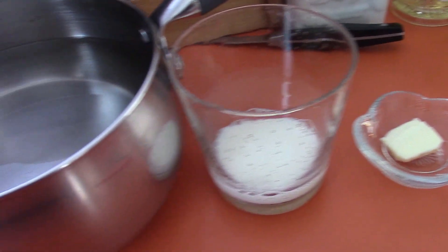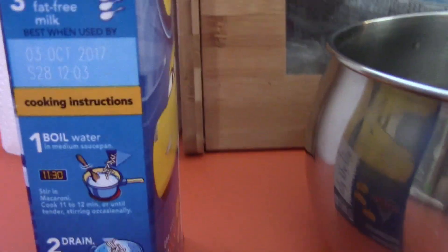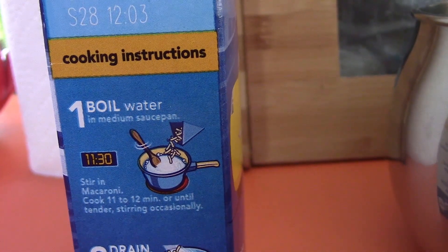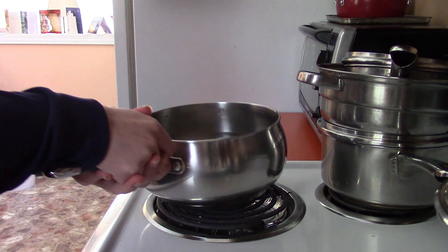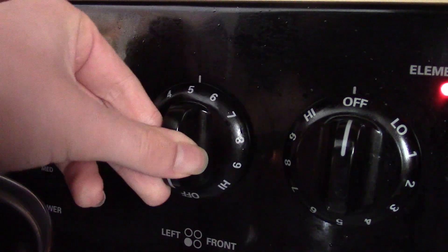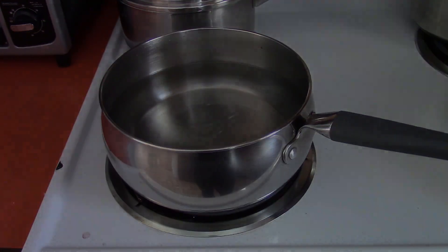So now that I've got all the ingredients, let's start cooking. The first step says to boil water in a medium saucepan, stir in macaroni, cook 11-12 minutes or until tender, stirring occasionally. So I'm going to place the pot here and turn on the stove.